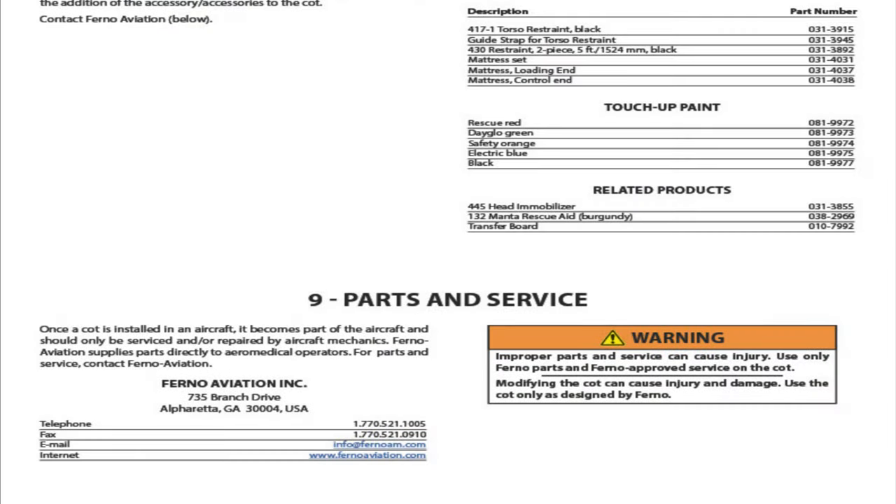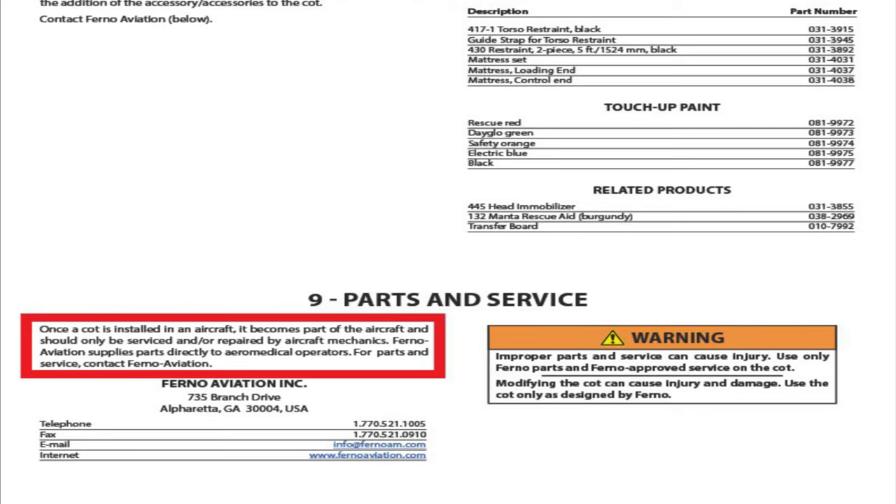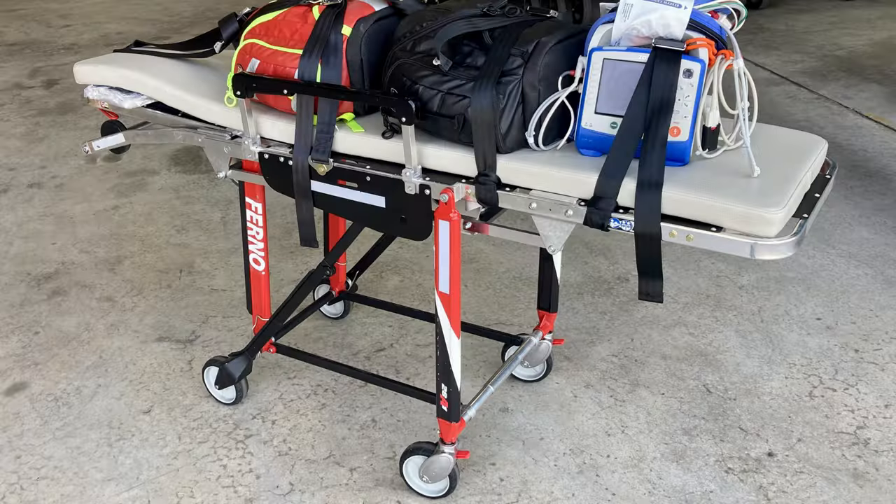At the end of Ferno's user guide it states: once the cot is installed in an aircraft, it becomes part of the aircraft and should only be serviced and repaired by aircraft mechanics. Ferno Aviation supplies all parts directly to the operator. Follow the STC, which is from Metro — there are a handful of drawings, this manual, and other documents. Reach out to others who already have this stretcher if you need the drawings.